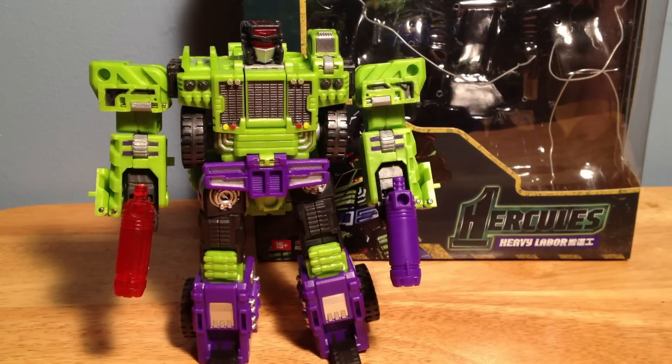Hey guys, here's another video. Today I'm doing Heavy Labor, the second figure in TFC Toys' Hercules series, basically.